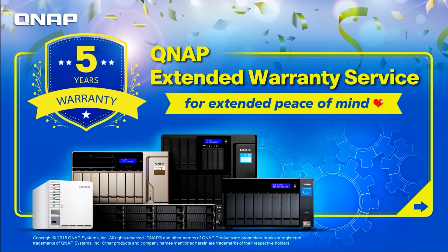If you don't have the extended warranty yet, we suggest you take this service for extended peace of mind, and check our official website at QNAP.com to get updated with the latest service offers and products. Thank you for watching, and please subscribe to our YouTube channel QNAP Systems IMC.